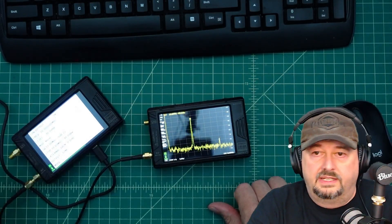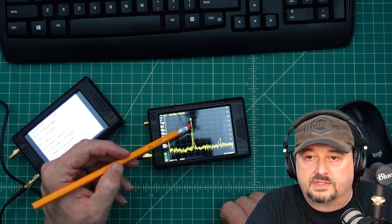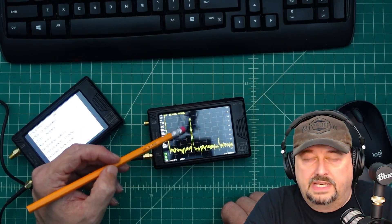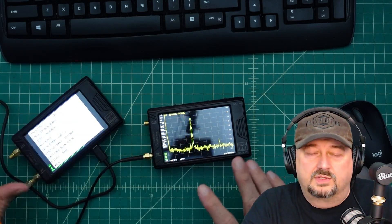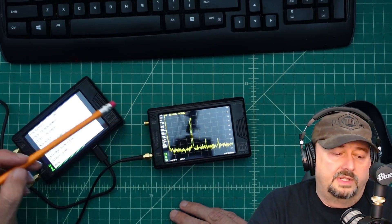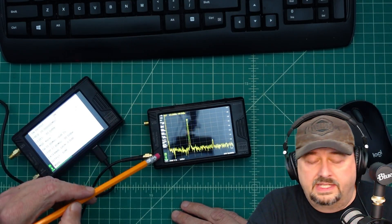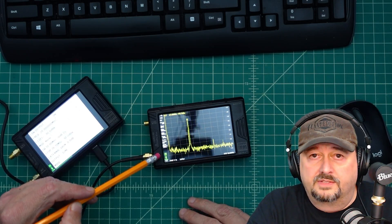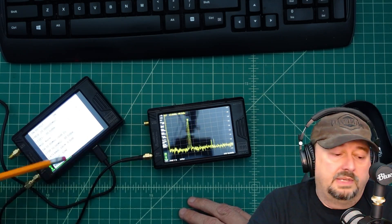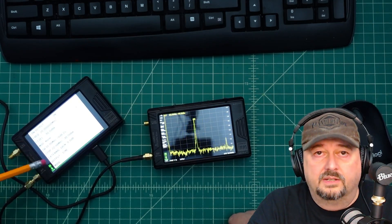Here's the other Tiny SA showing our fundamental signal as it travels across the screen along with the harmonic — that's a demonstration of how sweeps work. Now I'll disconnect the PC cable from the signal generator and connect it to the Tiny SA Ultra Plus analyzer, so we can view those results going forward, having covered how to configure signal generator options.